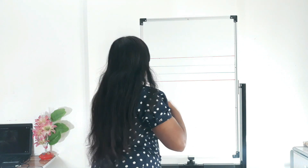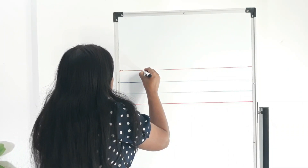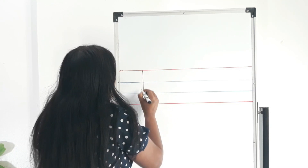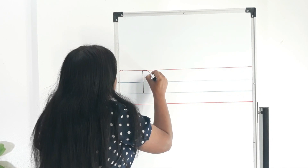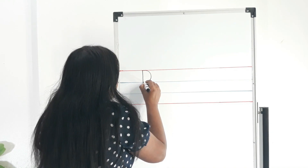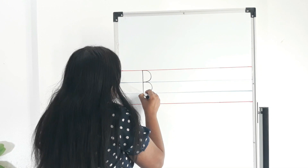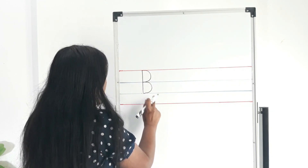Now I will show you how to write uppercase B. I will start from the headline, and it will go down to the second tummy line — a standing line. Again, we will go back to the top, the starting point, and I will draw a bump up to the first tummy line. Again, I will start from the first tummy line, and bump, it goes to the second tummy line. A standing line, a bump and bump.